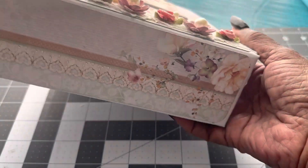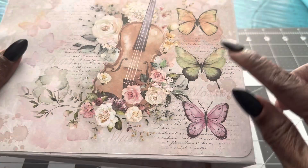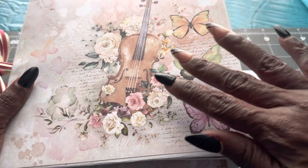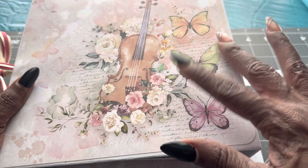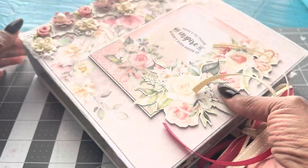So this is a 2.5-inch spine once again. That's how the spine looks, and this is the back of the paper — soft colors, butterflies, violin, just a soft watercolor feel to it. It's really beautiful paper, and I really enjoyed working with this.